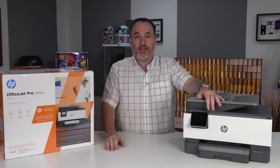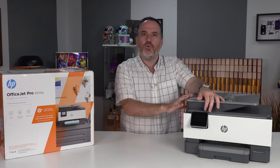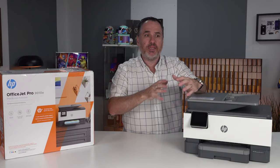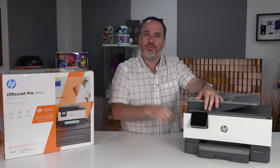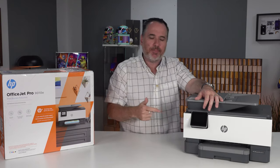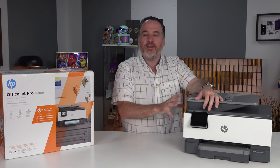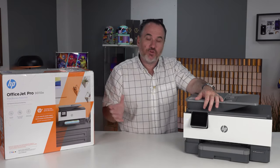Then there's their forest initiative, which means that because they know what you're printing — this is a connected printer — all the information about the printer is being communicated with HP. They don't see what you're printing or scanning; they just know you printed one black and white page or a color page, so they can account for what you're doing and essentially offset your printer usage with forestry investment and planting of trees.